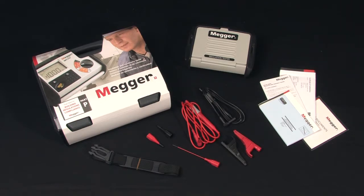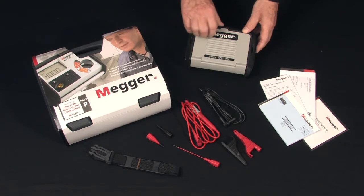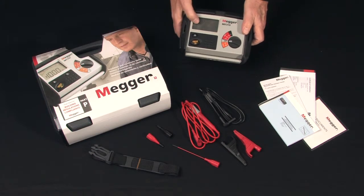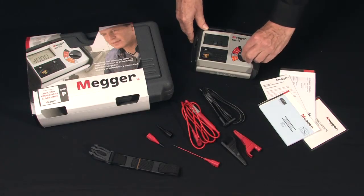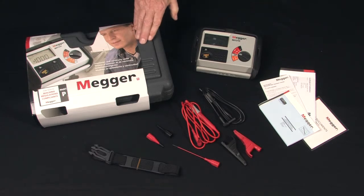For field ruggedness, the unit has a rubberized armored case and a protective lid that snaps onto the back to protect the display and make it easy to move from job to job. It comes complete with batteries and all accessories ready to use right out of the box, in a rugged plastic carrying case.